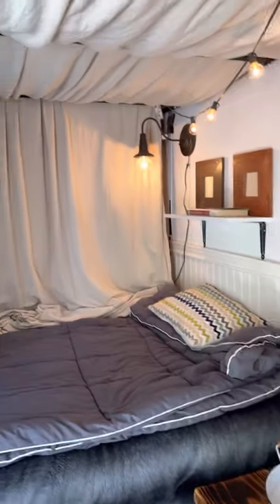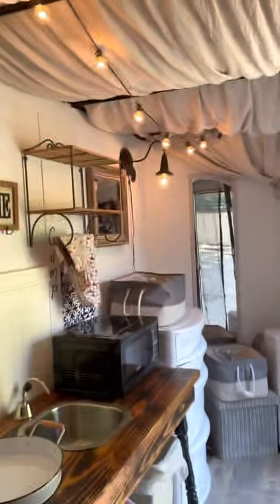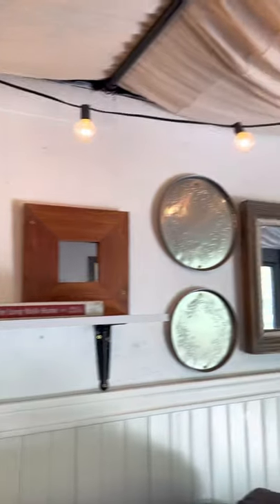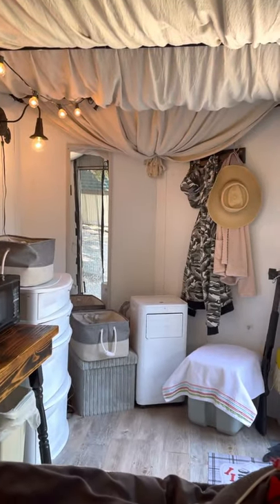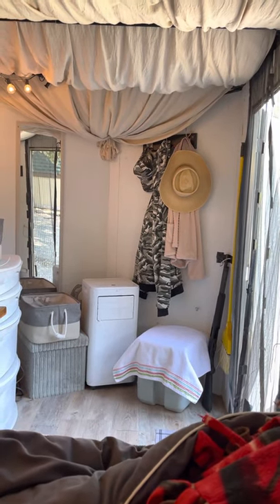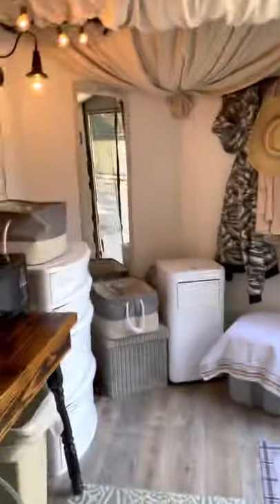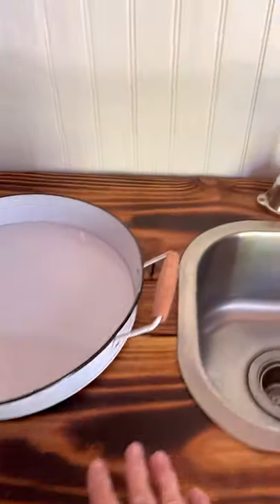I put this beadboard in — someone gave it to me and I thought it looked great. The little lighting I got is just plug-in twinkle lights. That's the AC right there in the middle, and then to the right is my little cassette porta-potty.